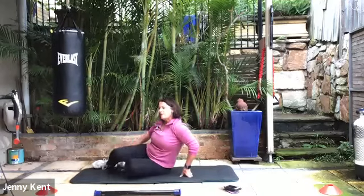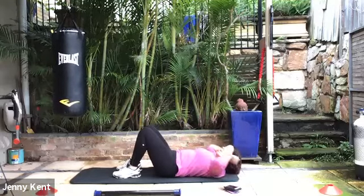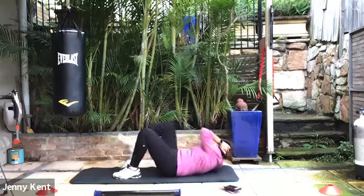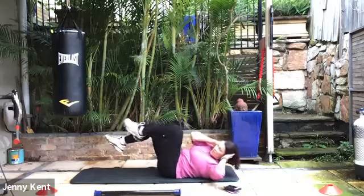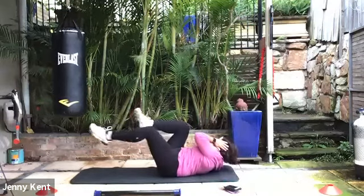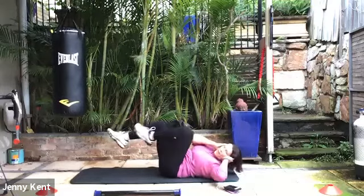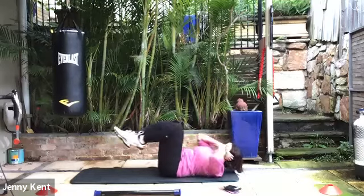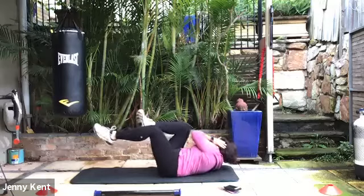Coming back onto your back, we're going to do bicycle crunches. You can have your fingertips behind your head and bring elbow to knee. You can keep one foot on the ground — that's the easier version. Or if you want to challenge yourself, you can take your feet off the ground. This is working upper and lower abs, and you're nicely supported by the ground through your lower back. Deep breathing, breathing out as you bring your elbow to your knee. This one's quite difficult — feel free to have a rest if you need to.